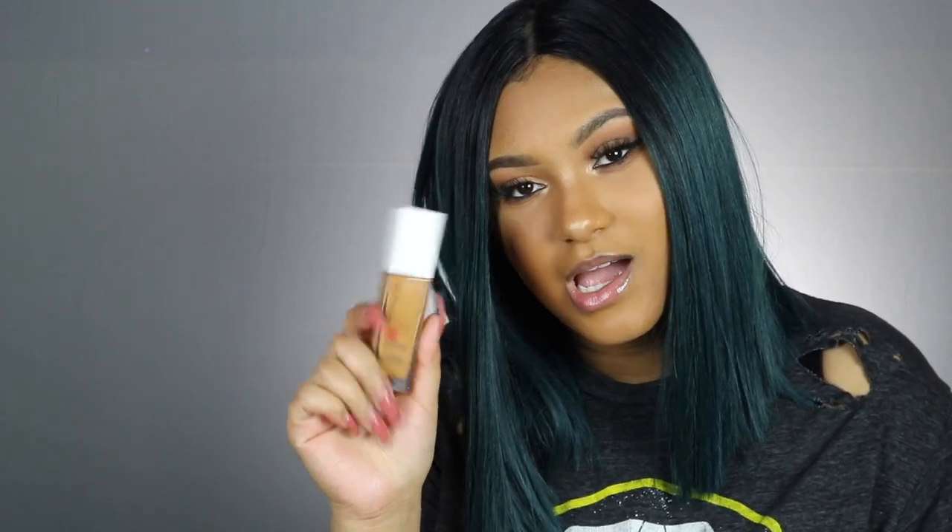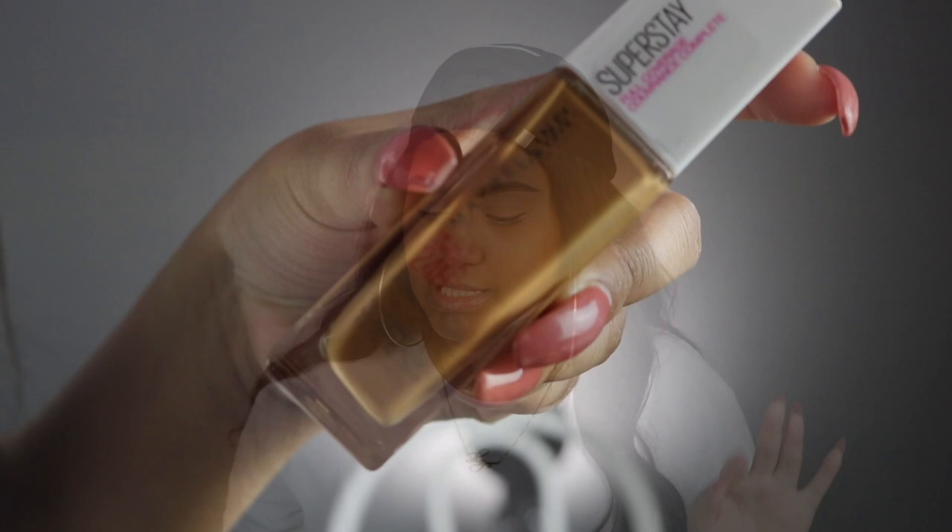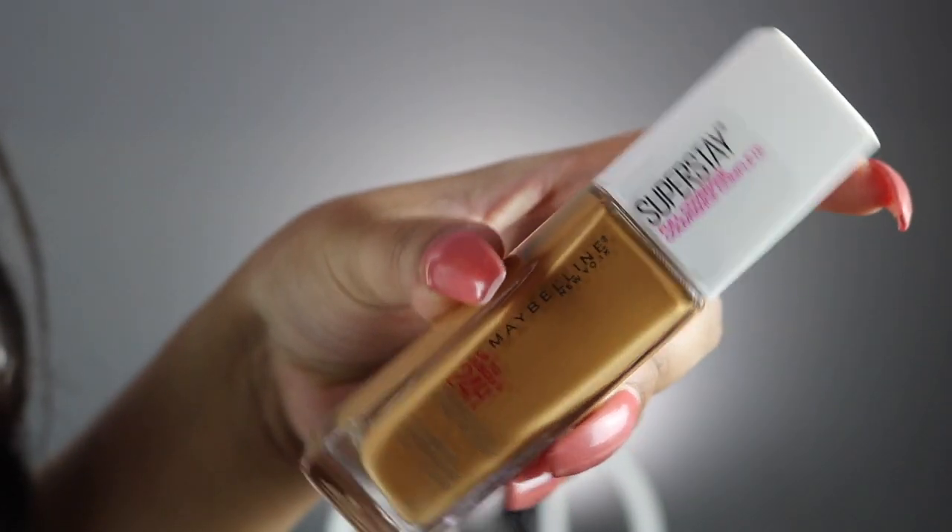I'm doing first impressions on the Maybelline Superstay foundation — everybody has been talking about it and we had to go pick it up. We are gonna get right into the video. My face is bare right now, I just have moisturizer on and I did go ahead and do my brows. This is the Maybelline Superstay 24-hour foundation.